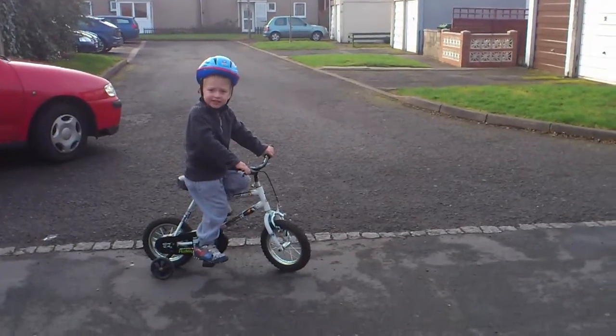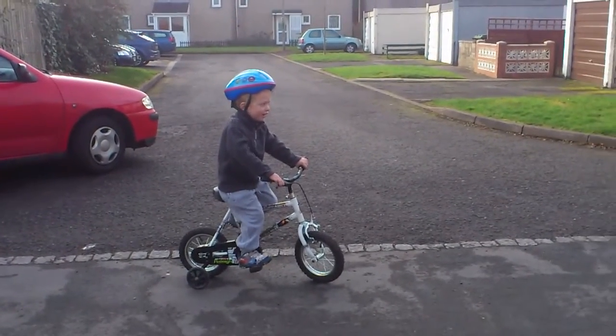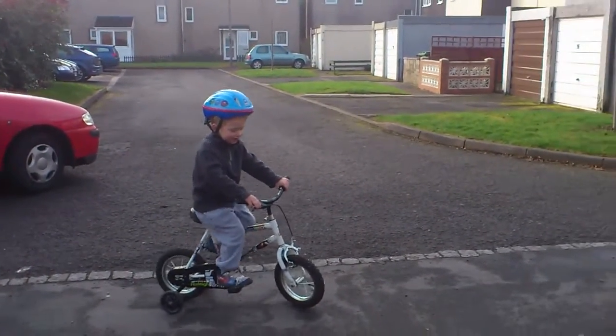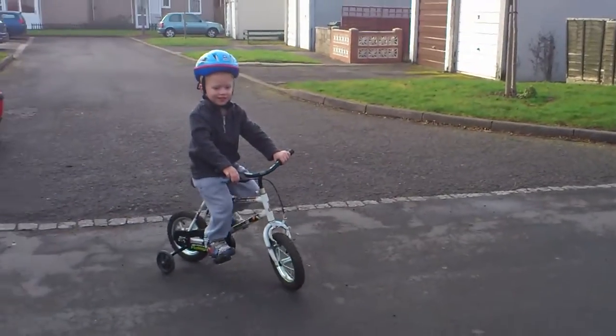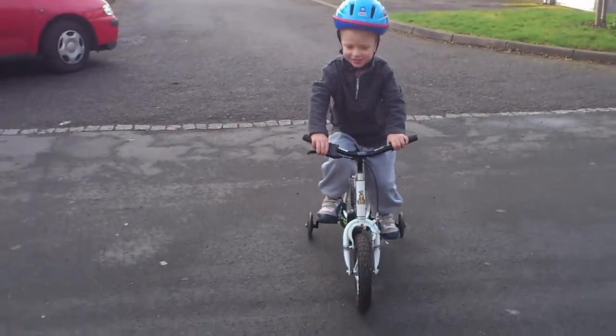I want your bikes. No, not yet. You've got to be able to go up and down the road first. Right, you've got to do feet all the way round in a circle. Ready? And again. Round again. And again. Round again. That's it. There you go. One big circle. Keep going.